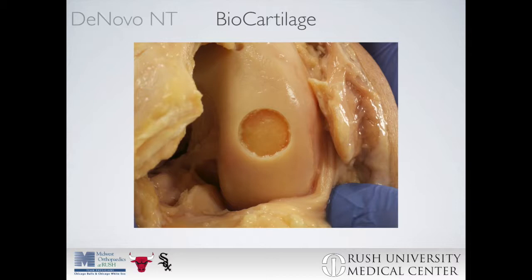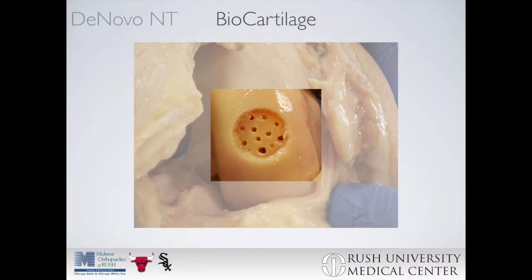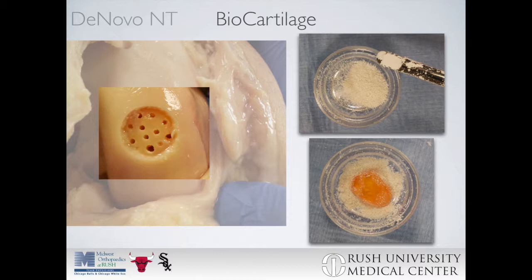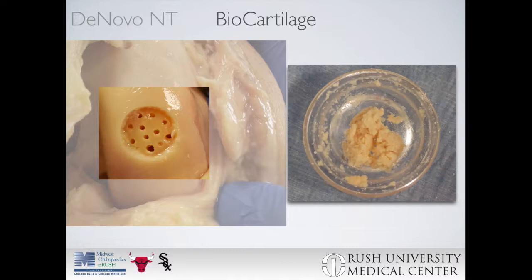Here we see a cartilage defect prepared with the calcified cartilage layer removed, with minimal penetration of the subchondral bone plate to decrease marrow access. Then, using a power pick, microfracture is performed in a standard fashion, starting in the periphery and moving centrally, ensuring that the integrity of the subchondral bone plate is not violated. The biocartilage is then prepared for implantation by mixing equal parts of the biocartilage with PRP.